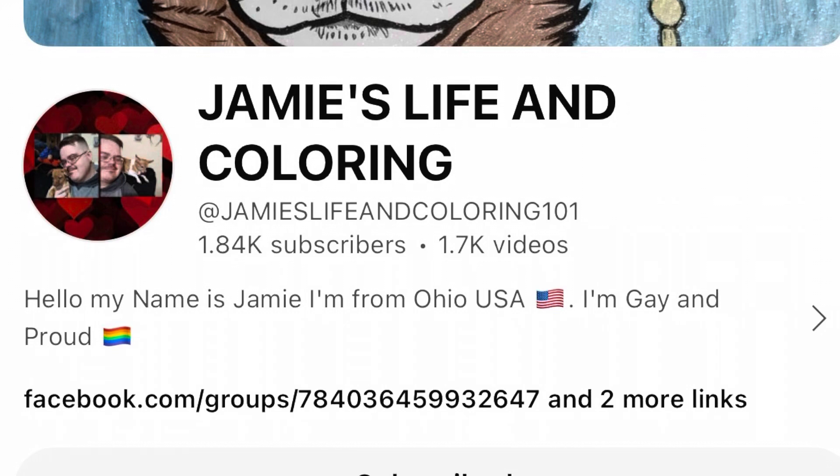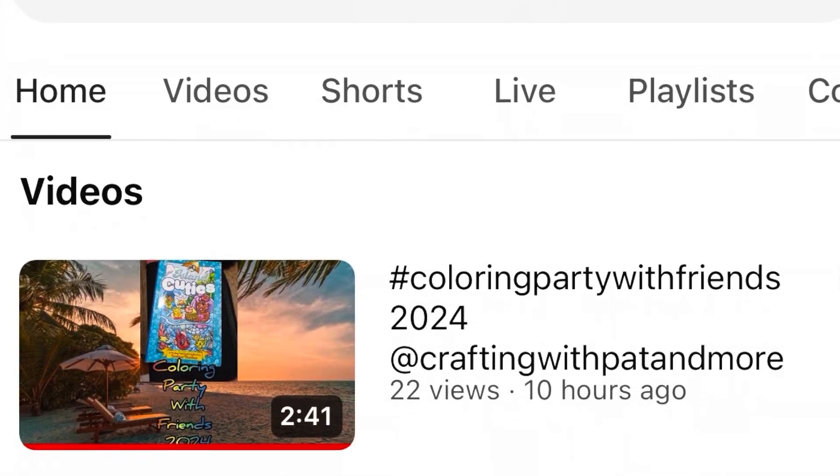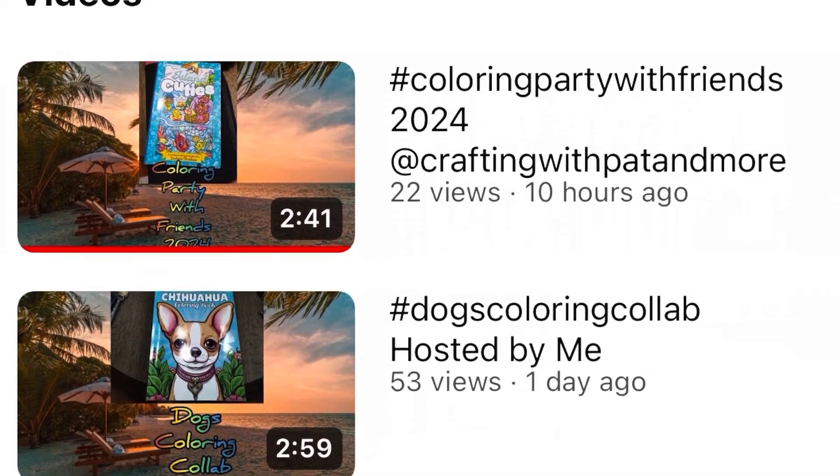This open collaboration is hosted by my very good friend Jamie, and his channel is called Jamie's Life and Coloring Friends. If you don't know that channel, I suggest you go over and take a look. He has a short out now that is very interesting and it kind of explains the reason why you should do swatching.